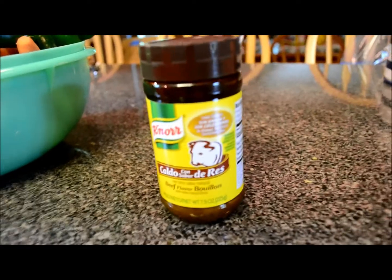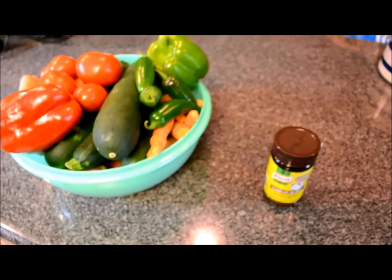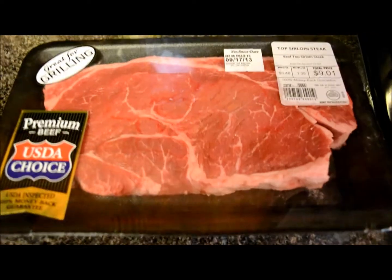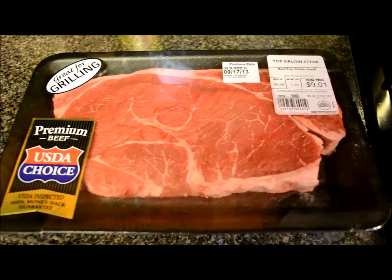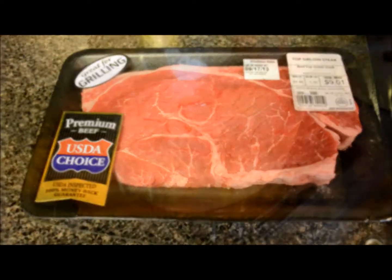This is the flavoring she uses — caldo con sabor del reis. We'll just use some beef on there. This is the meat we're going to use. We're going to use about half of it, so about three quarters of a pound. It's top sirloin steak and it'll be delicious, I'm sure.